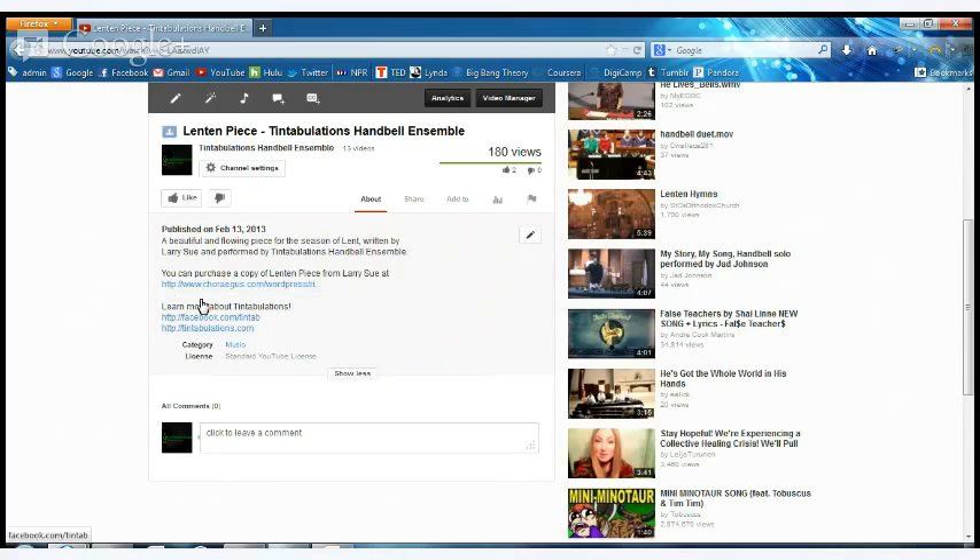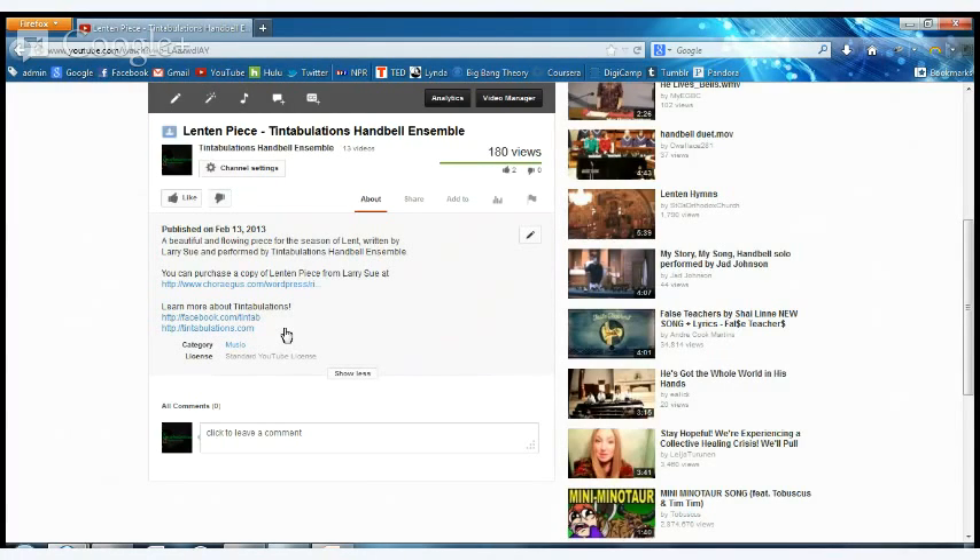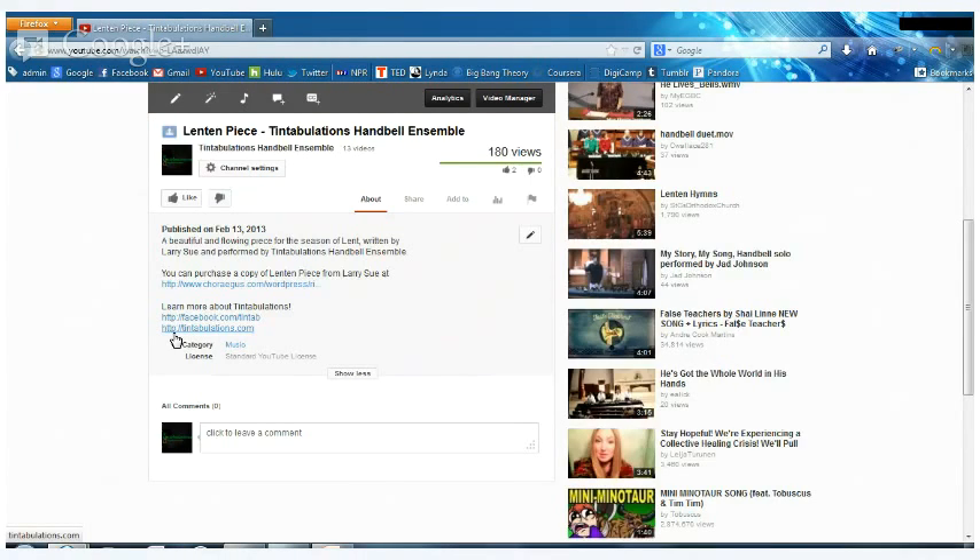One important thing about descriptions: you always want to include the full 'http://' prefix before any website address. YouTube needs that to recognize it as a hyperlink — if you just put 'tintabulations.com' it will just be plain text, but 'http://tintabulations.com' becomes a clickable link. Also, YouTube recommends putting a link to subscribe to your channel or back to your YouTube channel page in the description.